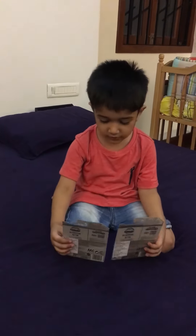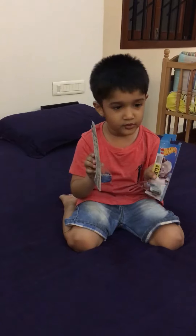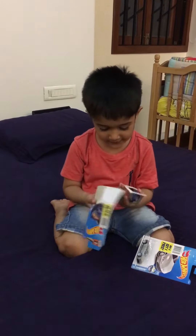Welcome to our Retail Review. Today I'm going to try this card and I'm very happy to review it. Come on, let's open it.